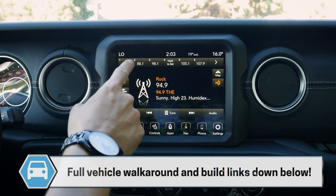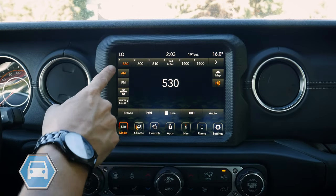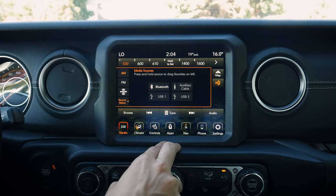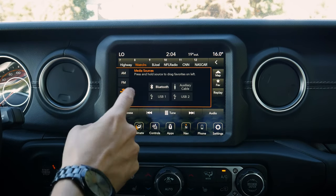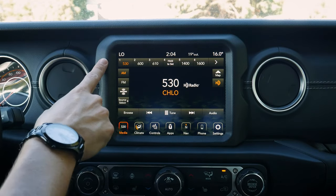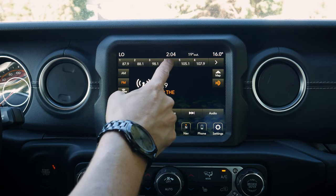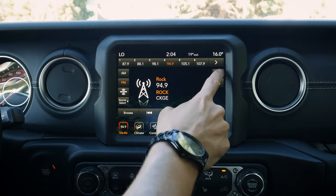Along the very top we've got our AM, FM, and SiriusXM presets, so we can easily adjust what source we're using. We can also press 'Select Source' to change to an auxiliary cable — the 3.5mm jack — or go to USB. If you had a USB stick with MP3s, that would show up as an available option as well. If we want to tune to a station and save it, we just press and hold and it's saved in as a preset.